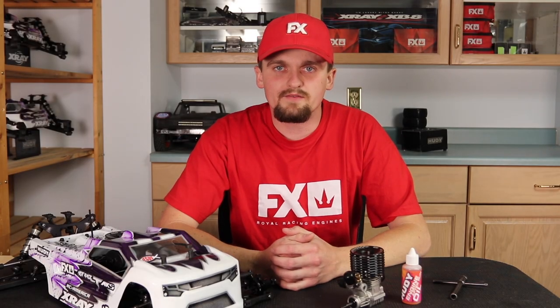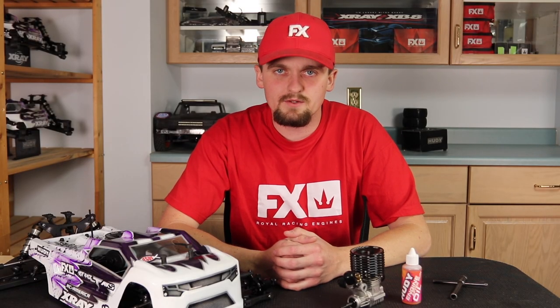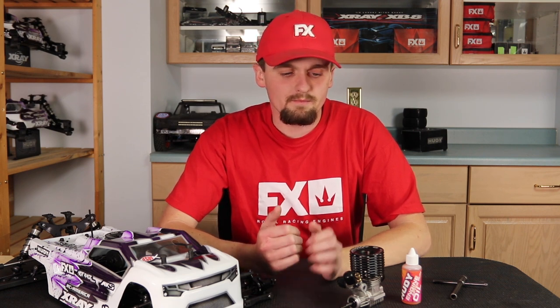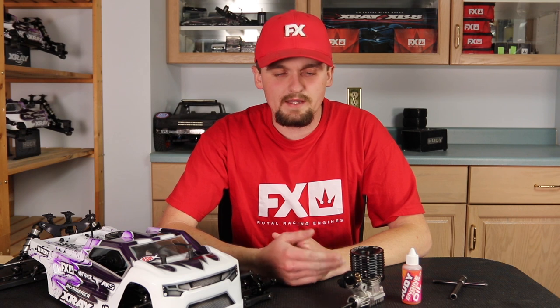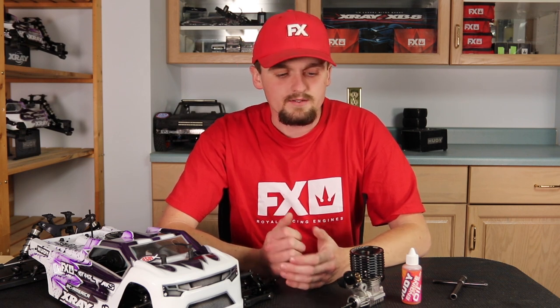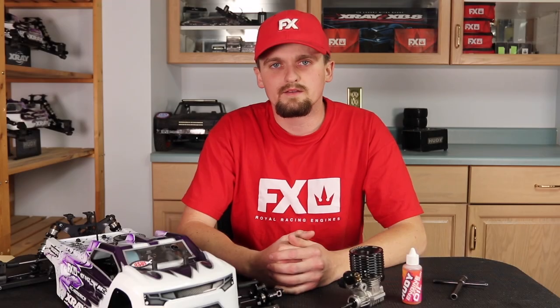Hi, my name is Ted Tessman and this is the final video in the series on how to get the most out of your nitro engine. This video will be about post-race care — what I do right after I stop the engine. So let's get started.